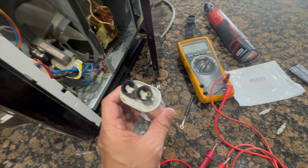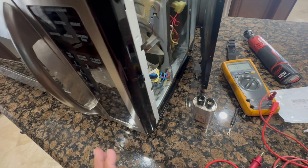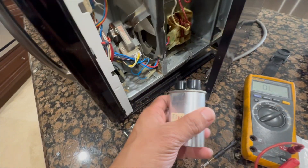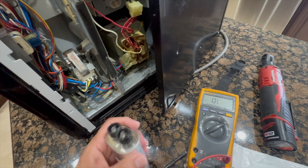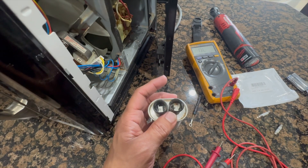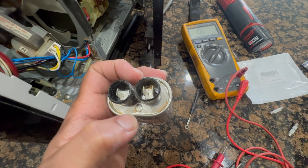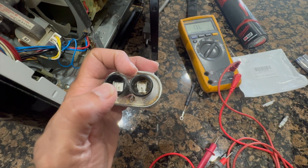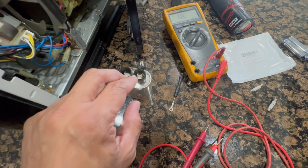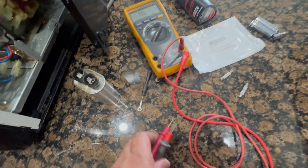If your fuse keeps blowing, most likely your capacitor has gone bad. It puts too much load when you try to turn the microwave on — it tries to spin up the magnetron and the capacitor isn't providing the support it's supposed to during kickoff. I removed the capacitor and left it unplugged overnight so it would discharge. If it's not discharged, just take a pair of pliers and touch the two terminals together to short it out — for safety you must do that.